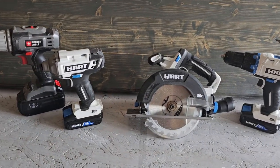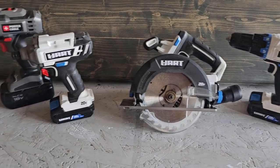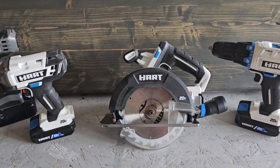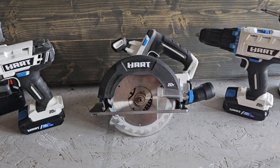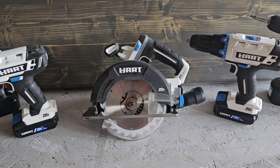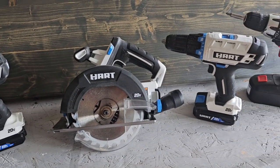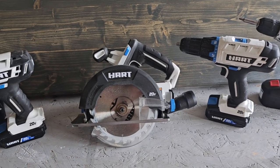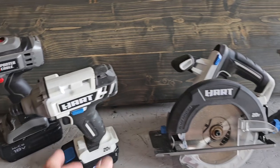Now this Hart combo includes an impact driver, drill driver, and circular saw — and this is not the brushless version. All three came in a combo kit plus a 50-piece bit set. I got it on special over a year ago for $148 on Walmart.com. I have used these and they've done me good — no complaints. Could they have a little more power? Sure, some other brands will have more. The brushless ones will have more power and better battery life just because of the type of motor, but these work great.